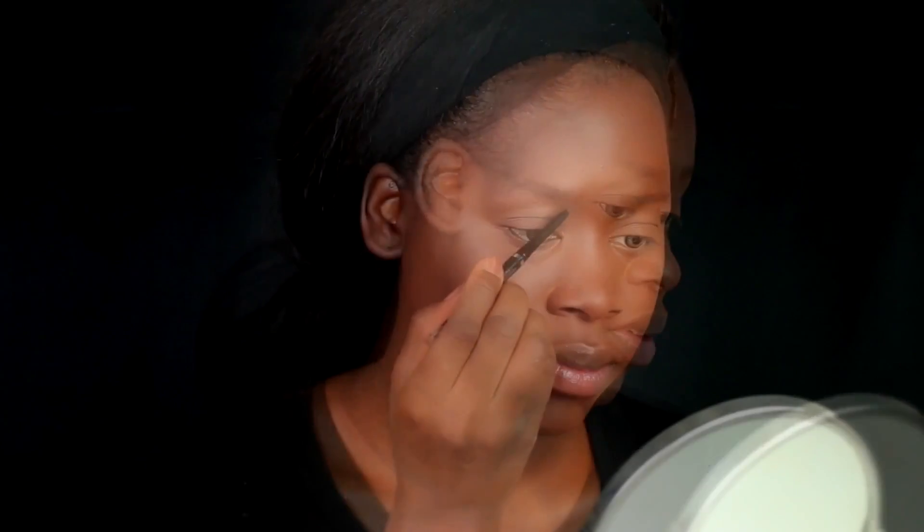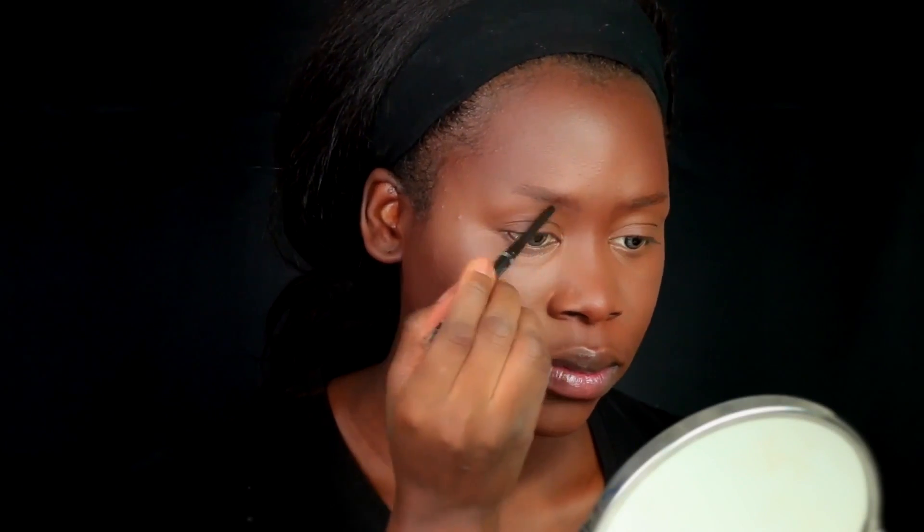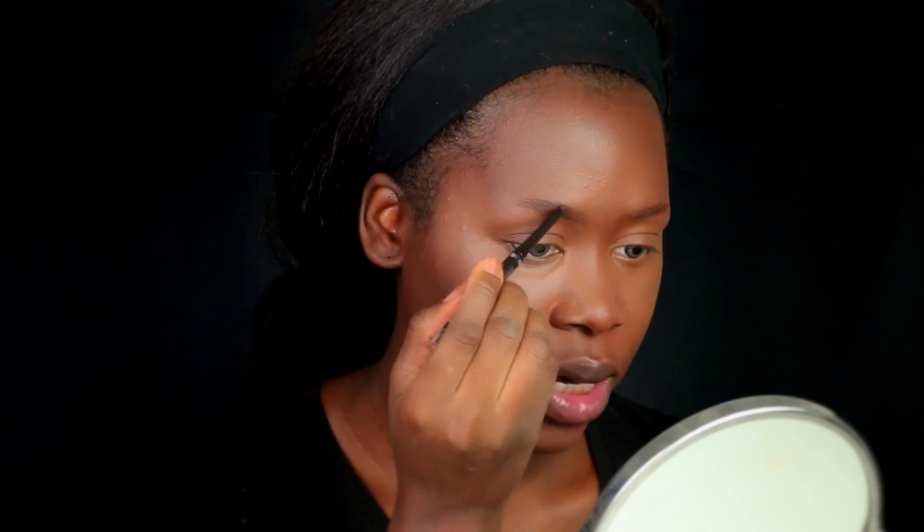I picked up this Wet n Wild eyeliner in the color black-brown and I'm going to use that to do my brows. The tip is kind of fine, so I've just taken a spoolie — this one is from ELF. I haven't done my brows with a pencil in so long, I hope I remember how to do it.